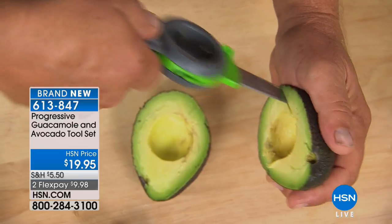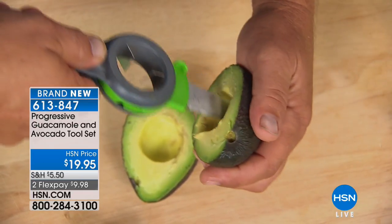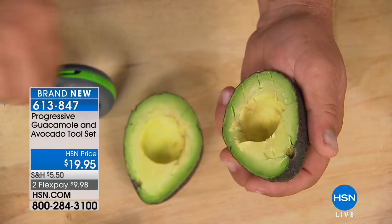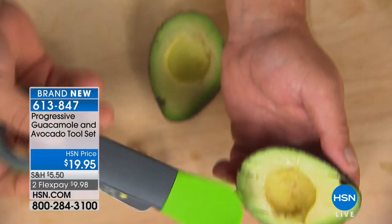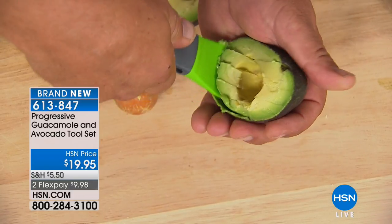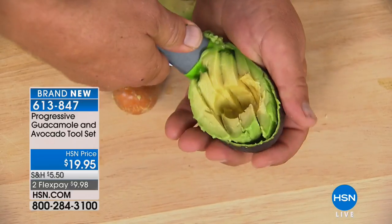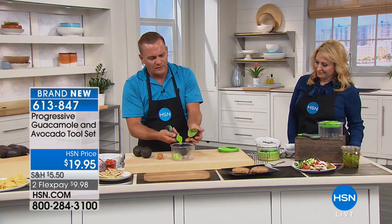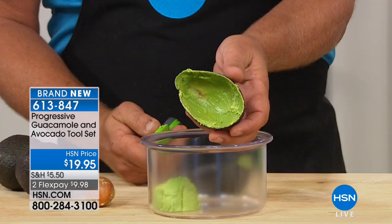Now you can take the backside of the knife and score your avocado. On the other side, it's got this silicone scoop. Watch how this works because this is the toughest part about doing avocados. It gets right down to the skin, right down underneath, and it's silicone so it forms and shapes to the inside. I'm gonna put this right into this bowl, and you can see there's nothing left inside.